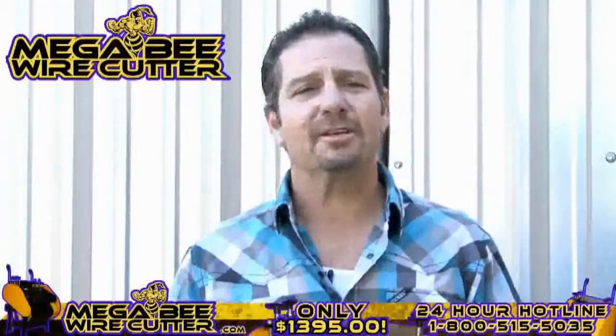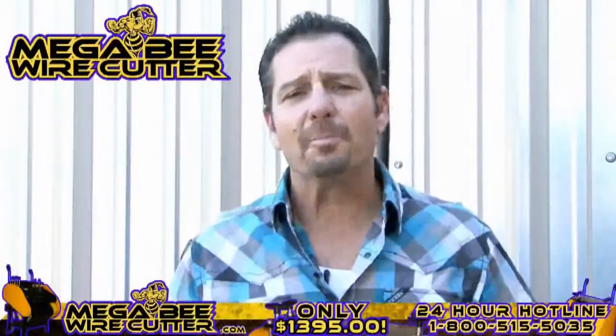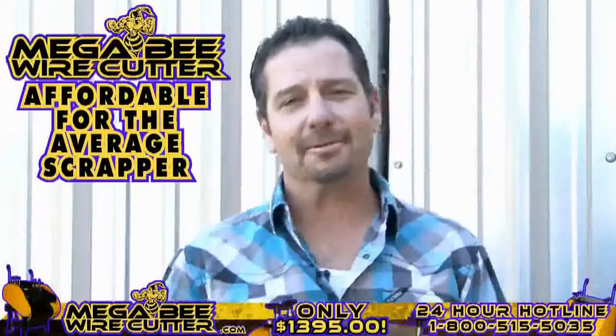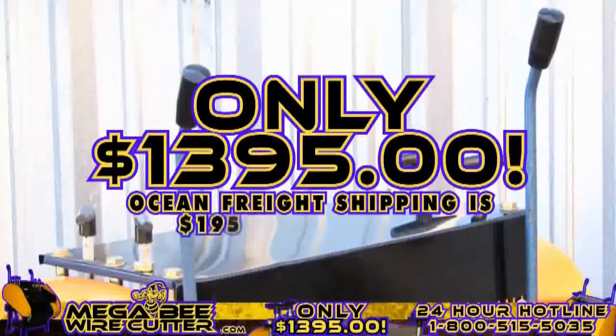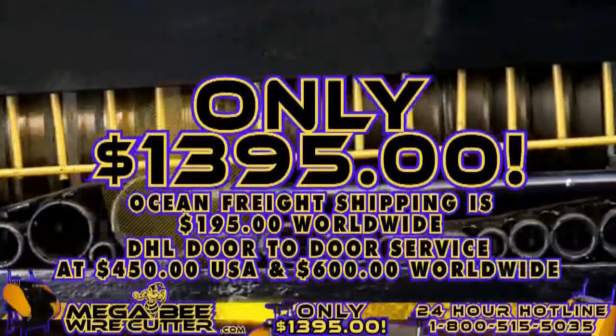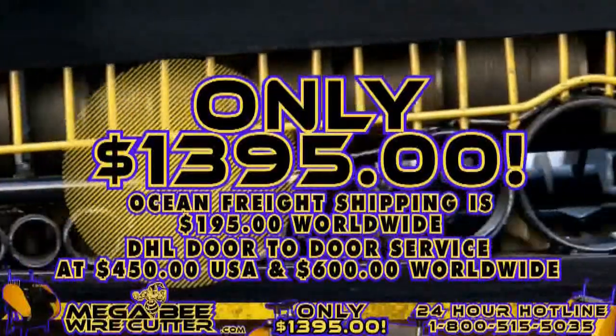The MegaBeat Wire Cutter will be your best friend and the backbone of your scrapyard, landfill, or other business. It's still affordable for the average scrapper — offered at only $13.95 plus shipping. Ocean Freight shipping is $195 worldwide. DHL door-to-door service is $450 in the U.S. and $600 worldwide. It's a smart investment.